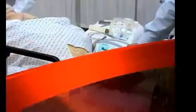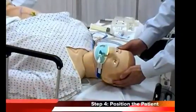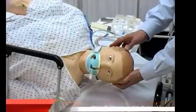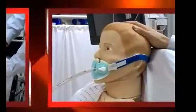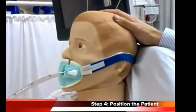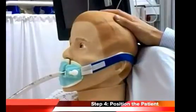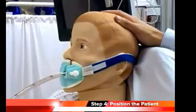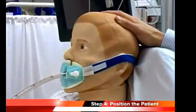Step four: position the patient. In general, it is recommended to place the patient in the left lateral head-down position in order to maximize gastric emptying. However, the upright position may be required in some circumstances — for example, the restrained patient. Avoid the supine position, since this will place the patient at the greatest risk of aspiration.